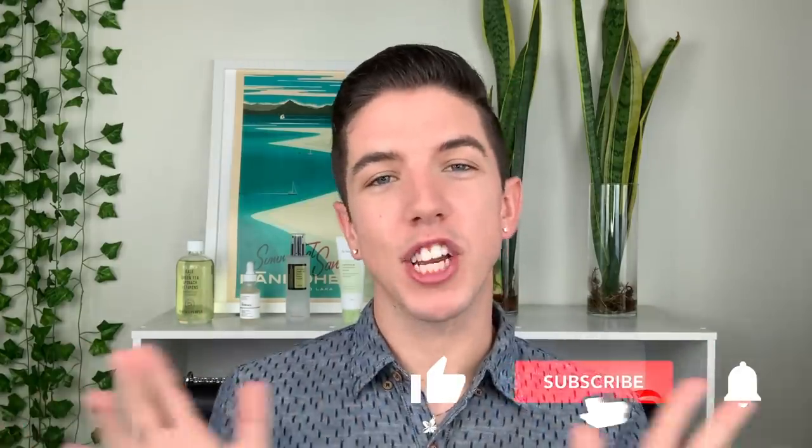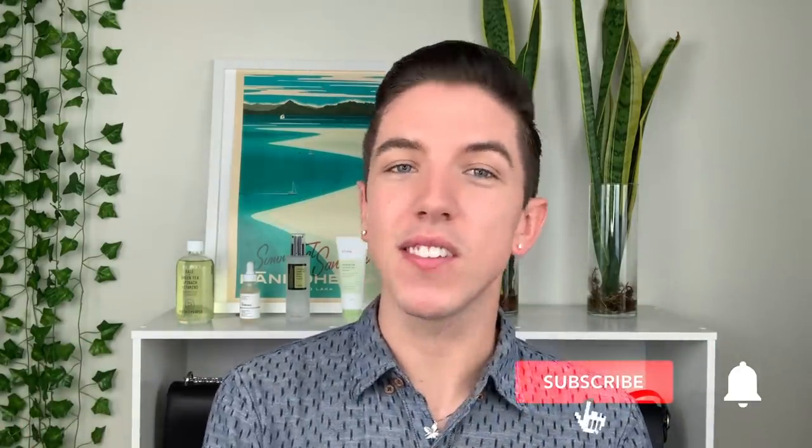What do you guys think? Have you tried this moisturizer? Comment down below — I really want to hear your thoughts. If you haven't already, be sure to subscribe to my channel and hit the notification bell so you can see my videos every single week. Thank you guys so much for watching and I will see you in the next video.